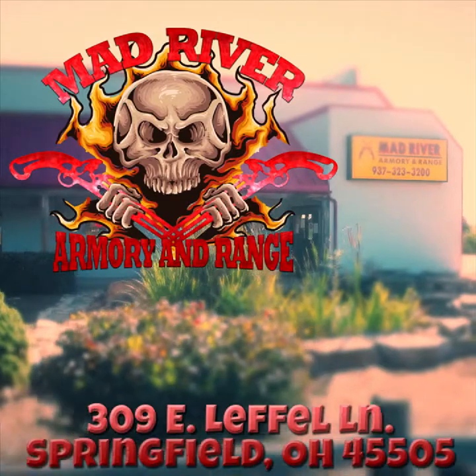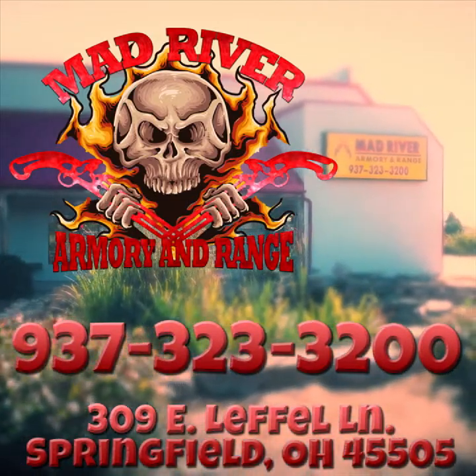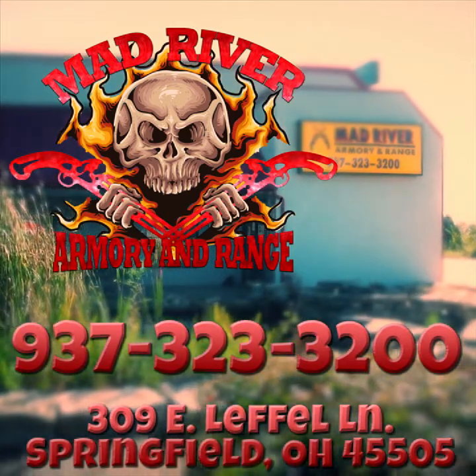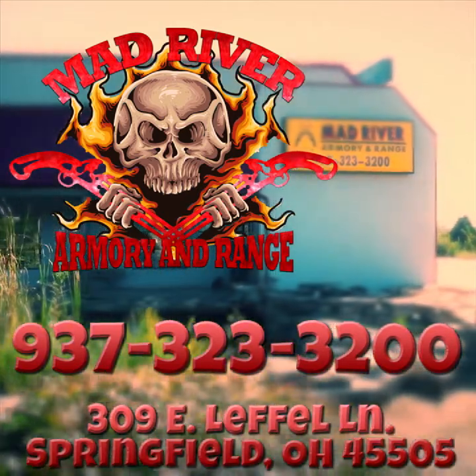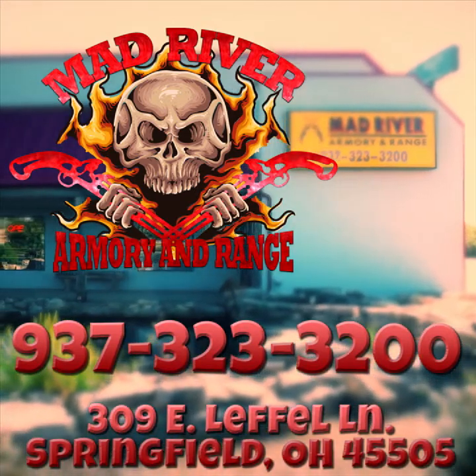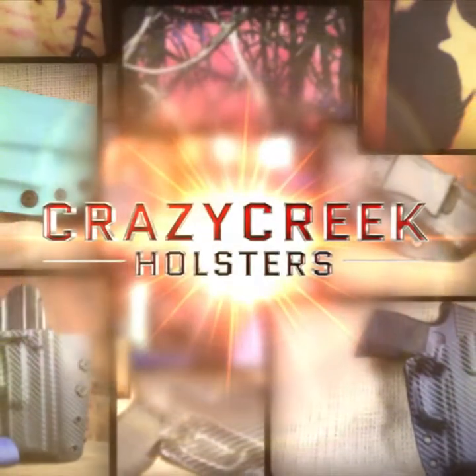Come see us right here at Mad River Army Range, 309 East Leffel Lane, Springfield, Ohio. Call us at 937-323-3200. Watch us on YouTube, Facebook, and Instagram — keep track of us, guys, you never know what's going on. We're right here for you. Have a great day and God bless everybody.